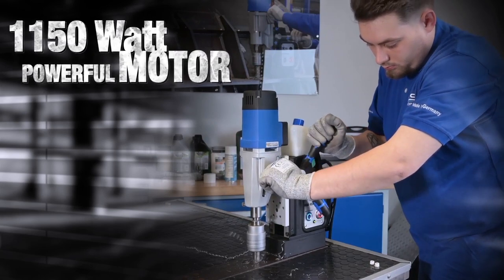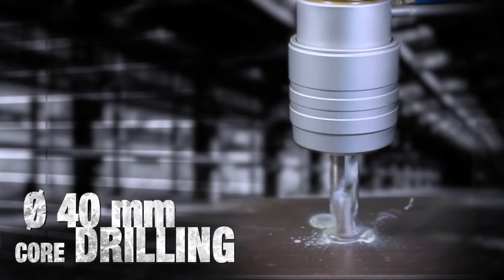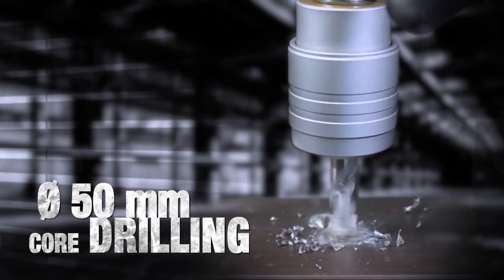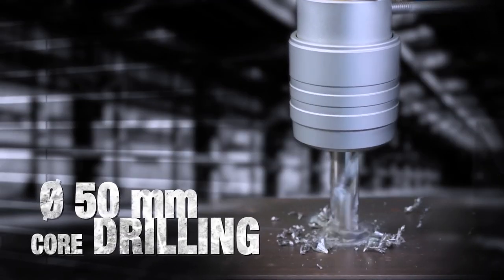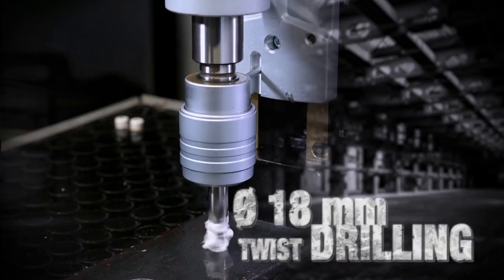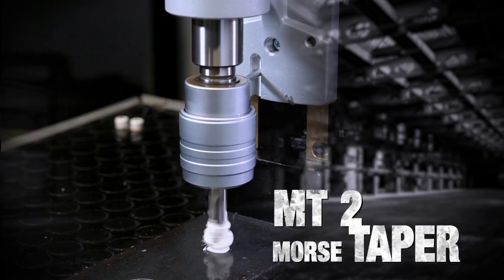The powerful German-made motor makes it super easy to drill diameter 40mm with HSS core drills, and diameter 50mm with TCT core drills, in 55mm cutting lengths. 18mm diameter twist drilling. MT2 Morse taper.